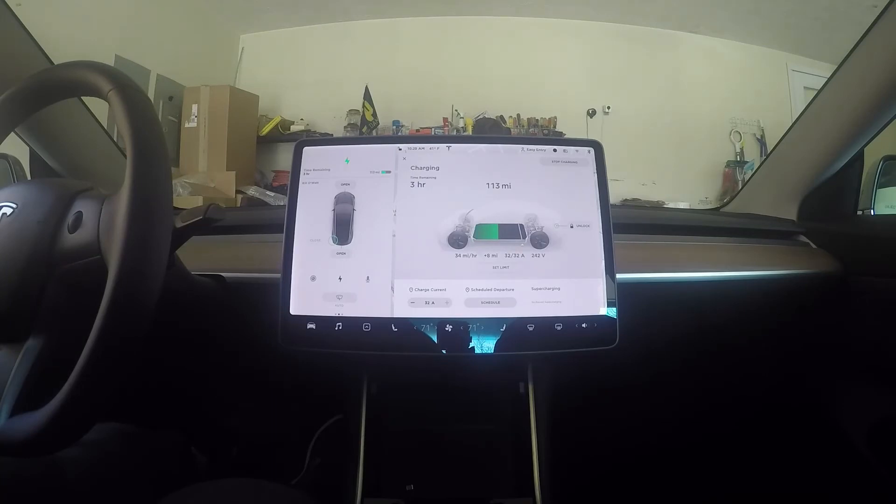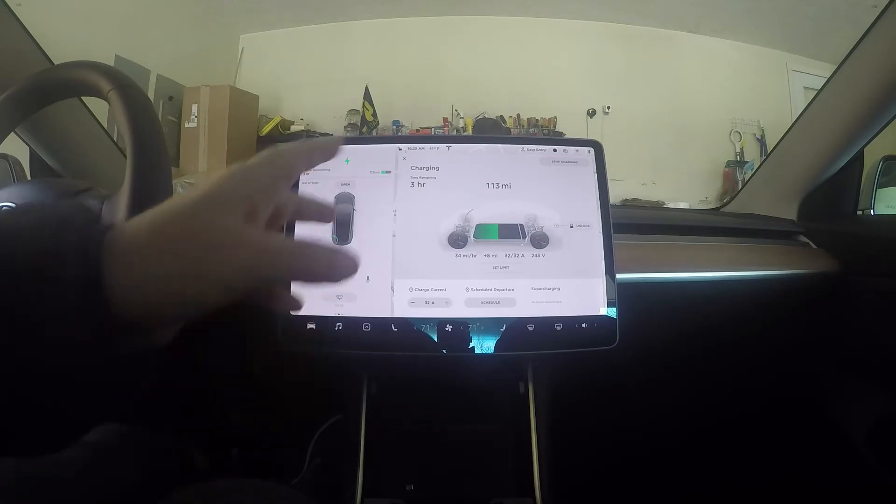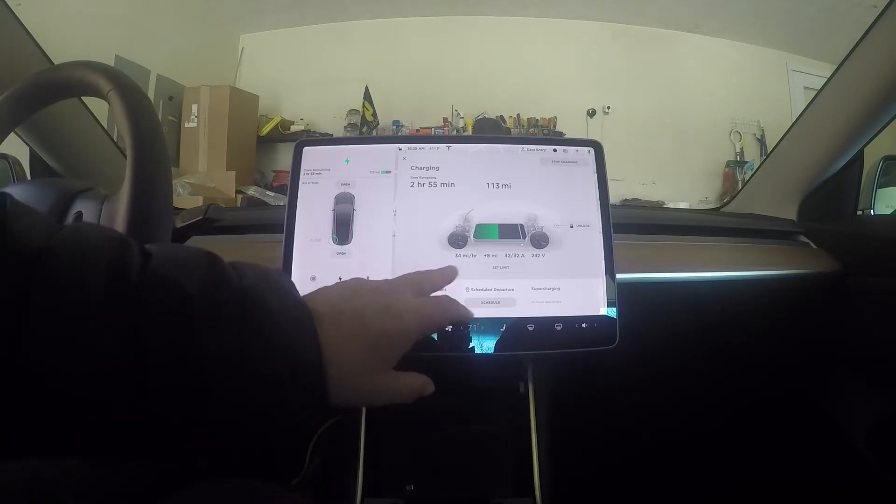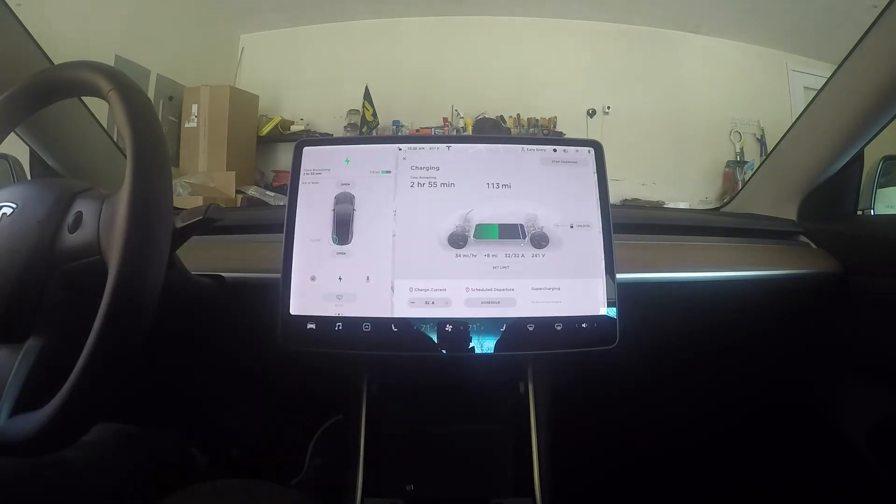I've actually been ending at around 218-219 miles, so I'll wait and do one more final check. Right now you can see that using a NEMA 14-50 and getting this installation has allowed me to go from my normal six miles per hour in my garage up to 34 miles per hour. I think it will eventually reach 40. So far the cost: the outlet was $300 installed.